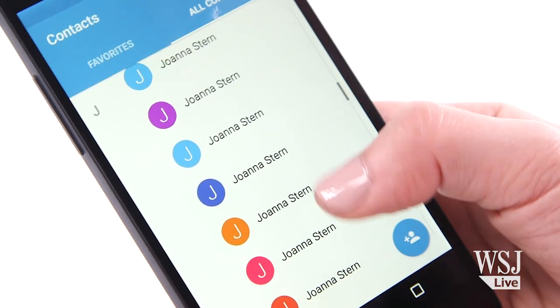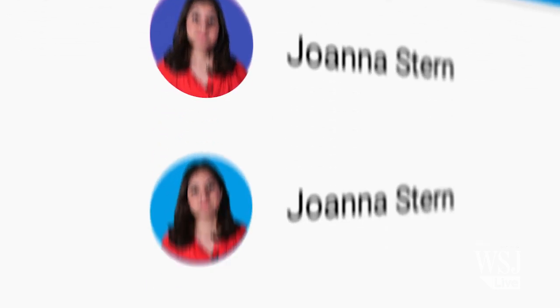Admit it. Your phone or computer's address book looks a little like this. Hi, I'm Joanna, and this entry has my cell phone number. Hi, I'm Joanna, and this entry has my email address. Hi, me again. This entry has my work email address from 10 years ago. It's a total mess in here.